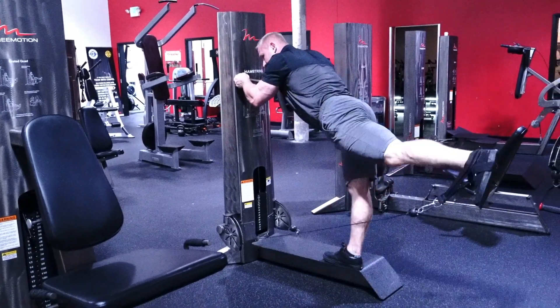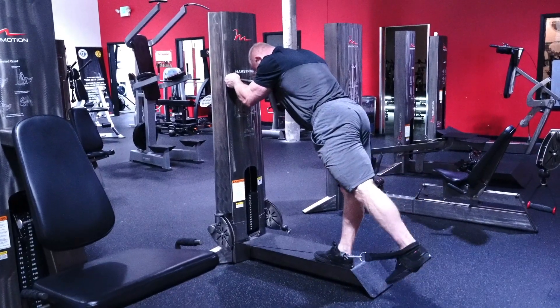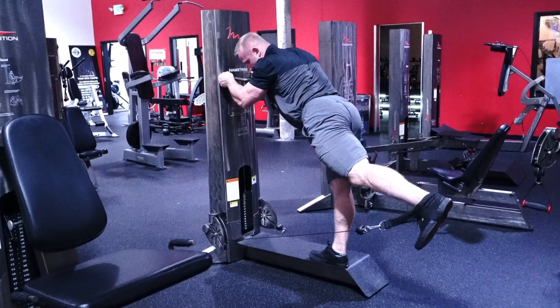Just don't kick back to kick back — slow control, give me a good squeeze of the glute. You'll see a lot of people come up and their glute gets engaged, but they want more range of motion so their lower back goes into the equation, which we don't want.